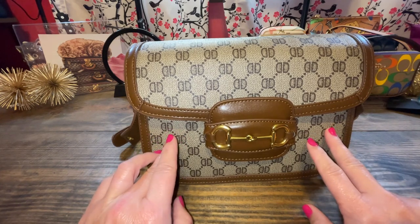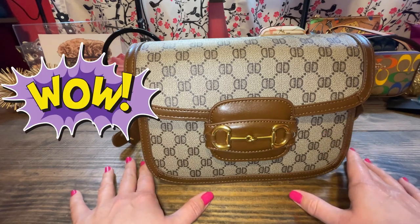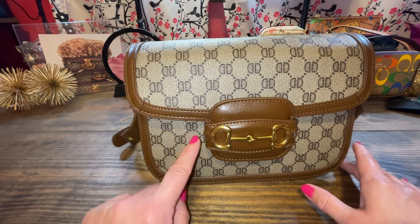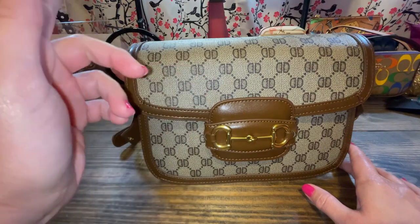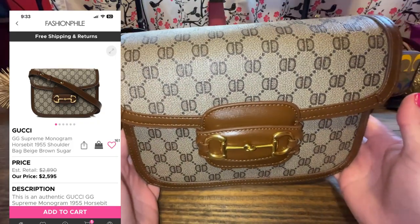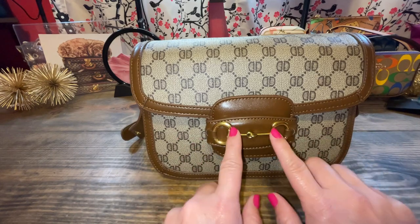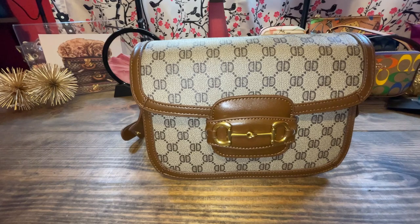The Gucci one is almost $2,800 brand new, and it looks very, very similar to this. Of course, these do not have the G's, but from a distance, who cares? Look at the horsebit parts. If you want some details on this, then stay tuned.